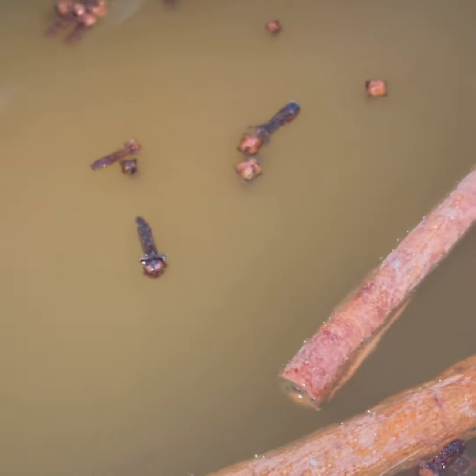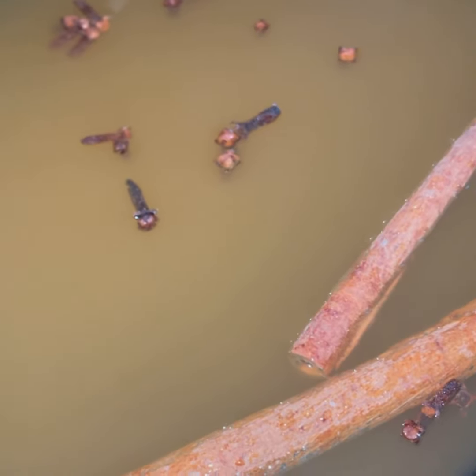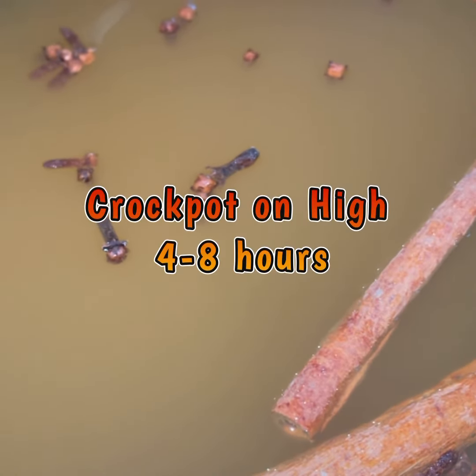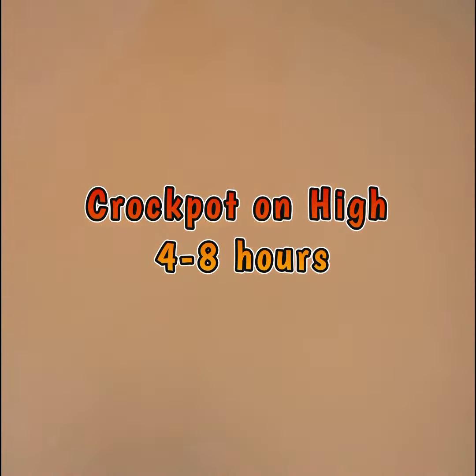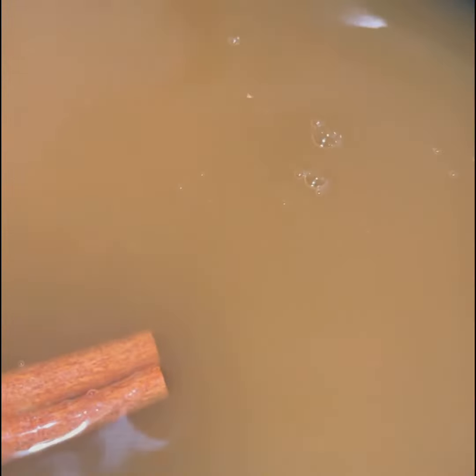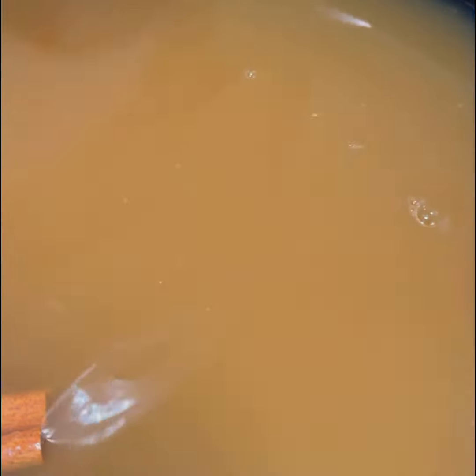We're going to cook it, okay? We're going to put plenty of this — it adds a lot of flavor to your cider. We're going to put it on high in the crock pot overnight, or 4 to 8 hours. The longer the better. Just remember, the longer the better.